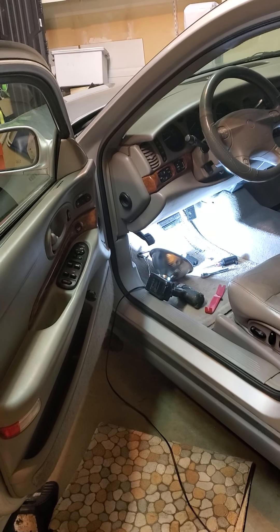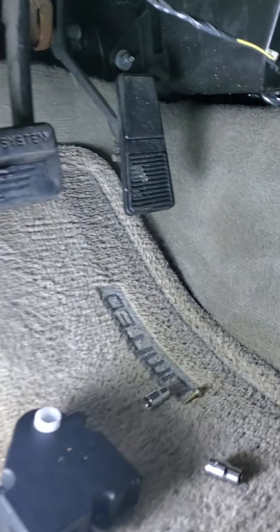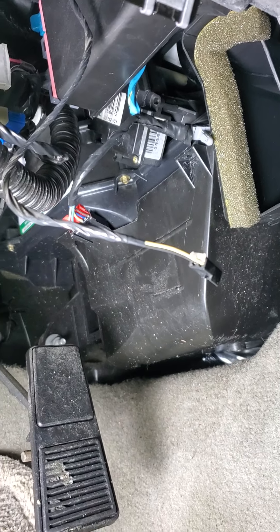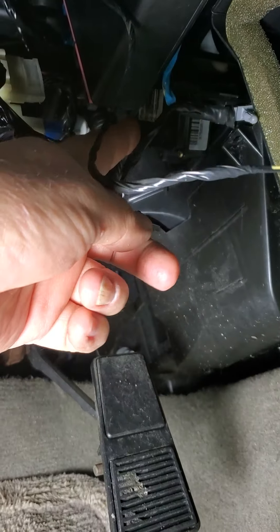I wasn't sure, and I didn't think there was one on the driver's side, but I found out that there is. I'll show it to you real quick. It's down under the dash — hard for me to see through the viewfinder, but it's right up there.